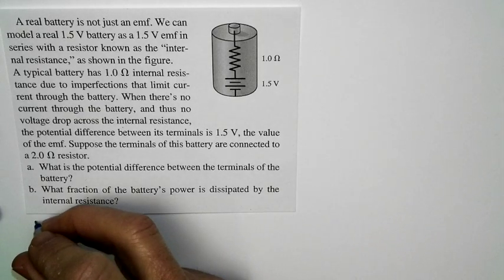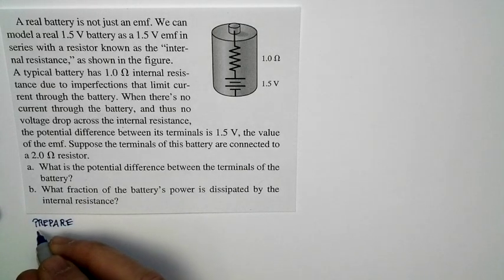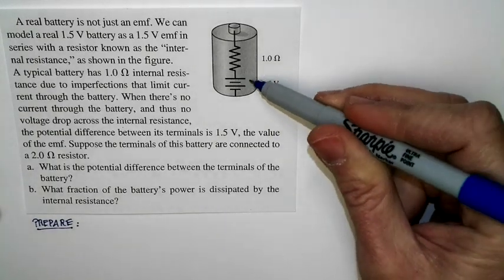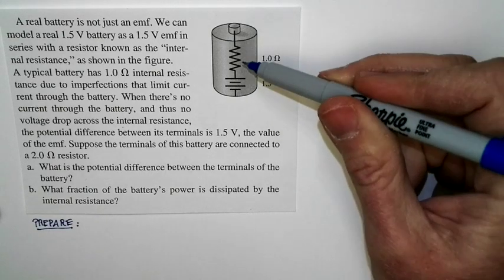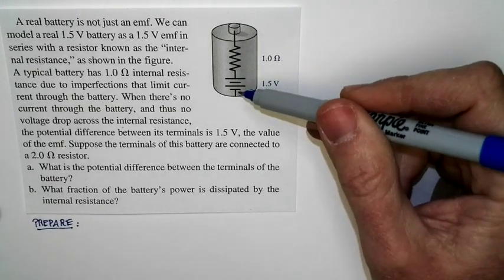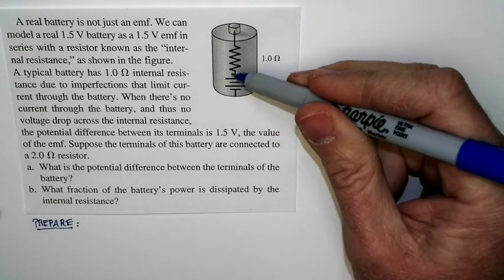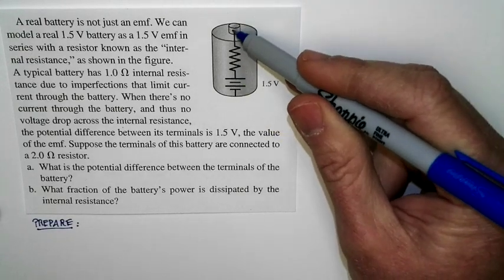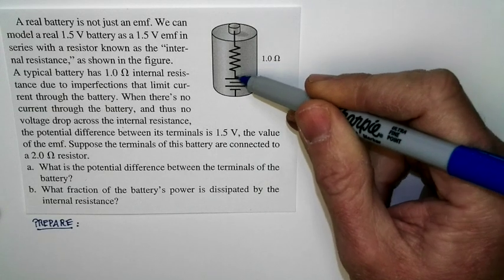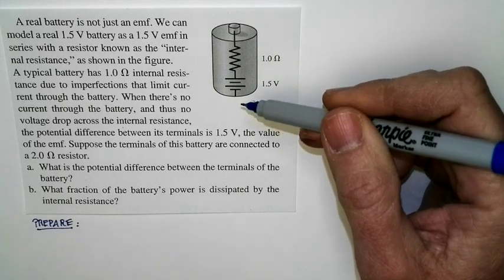You might have noticed that in actual use, batteries sometimes get warm. There's a reason for this. We've spoken about batteries as just being ideal EMFs, but in fact, we can model a real battery as having an internal EMF produced by the chemical reactions in the battery. But there's also resistance. When current goes through a battery, there's a potential difference across that internal resistance. Because of this internal resistance, there's a potential drop, so the terminal voltage of the battery is less than the ideal EMF. You dissipate energy in this internal resistance, ending up with a smaller terminal voltage and a warmer battery.